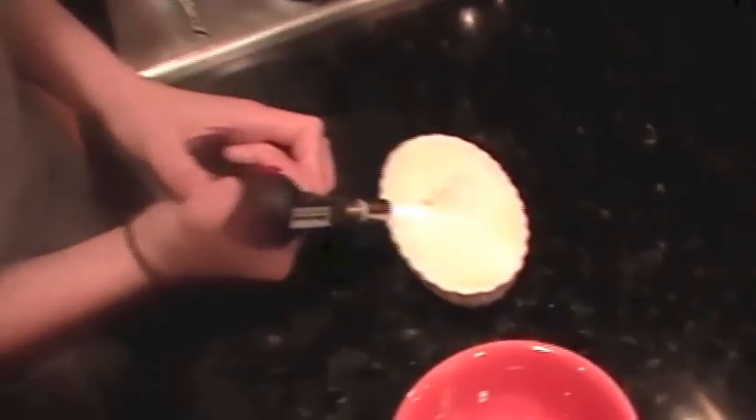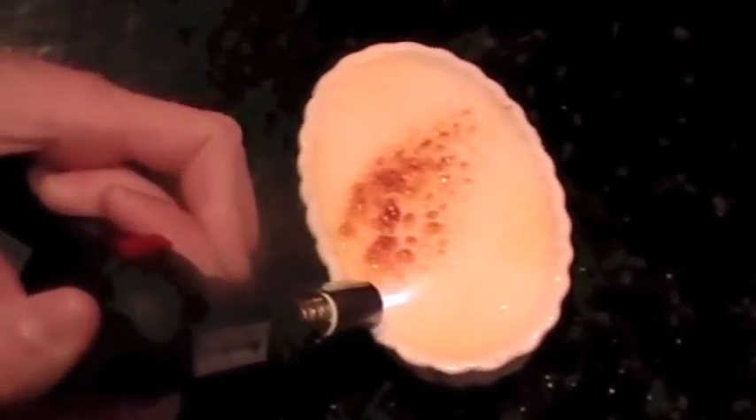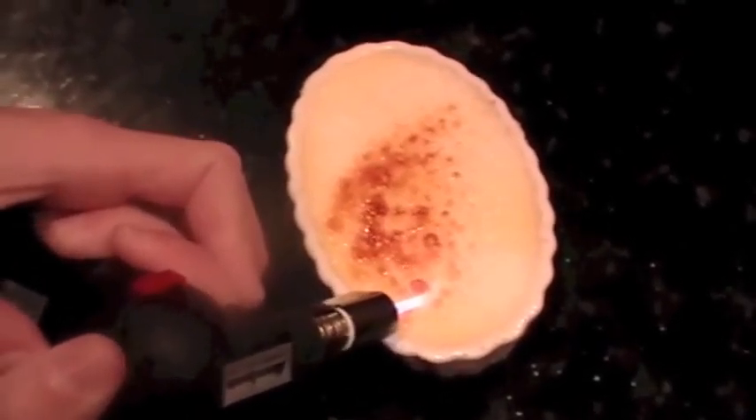Try and do this at an angle. You don't want to burn the sugar — simply brown it.